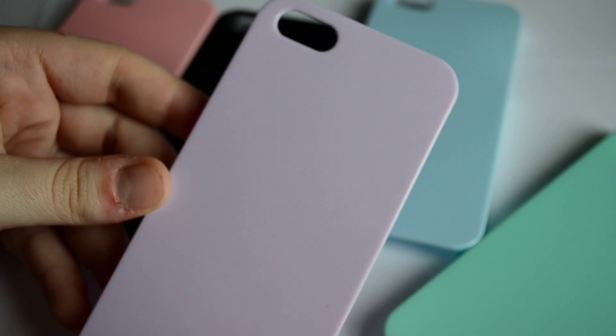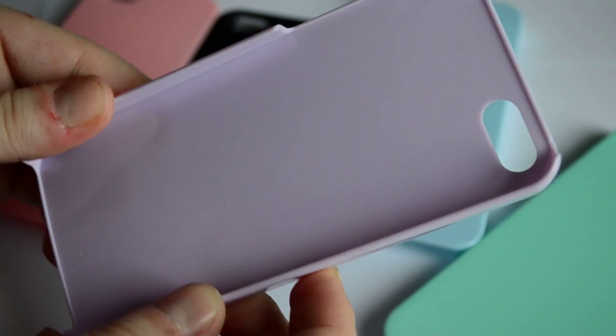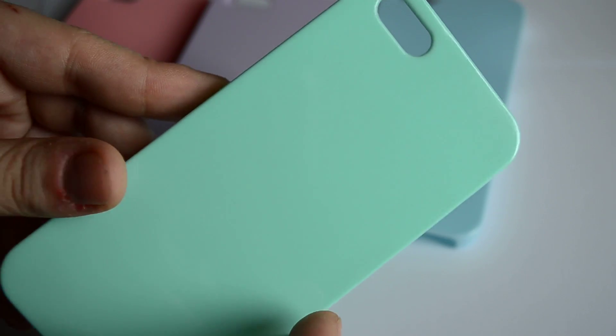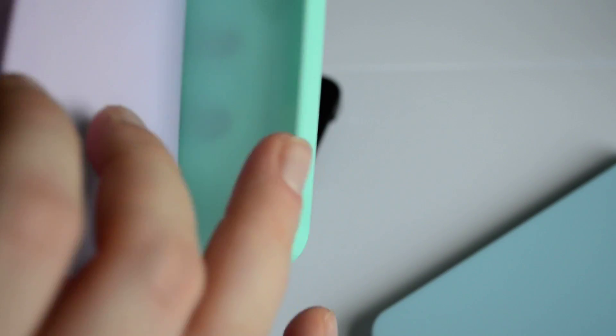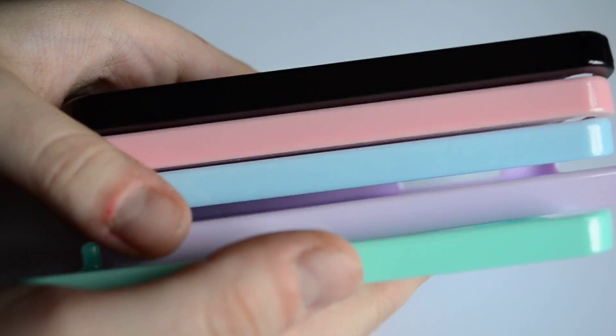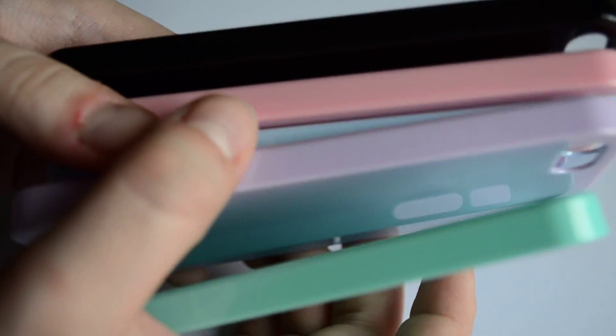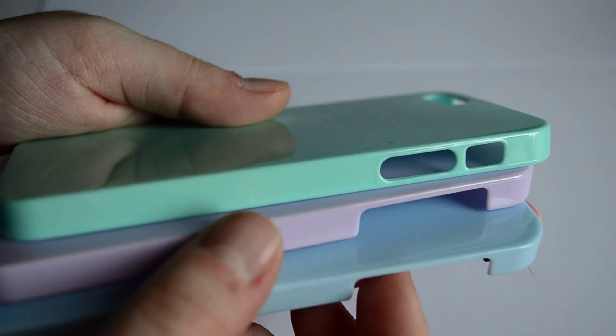To start off I'm going to show you a couple of the materials you're going to need. Obviously you're going to need a phone case like the one I'm showing here. You can pick whatever color you want, but the important thing is that it's a hard plastic case. The resin will adhere to any kind of plastic case like this, but if you try using a silicone case the resin is just going to come right off, so just make sure you have the right kind of case.